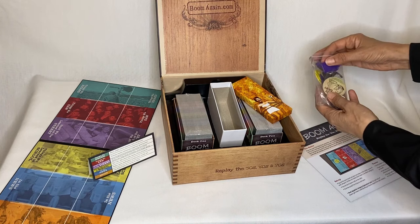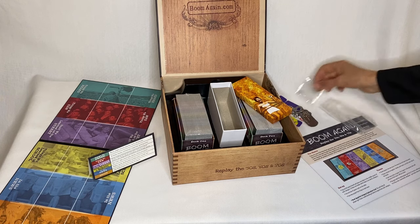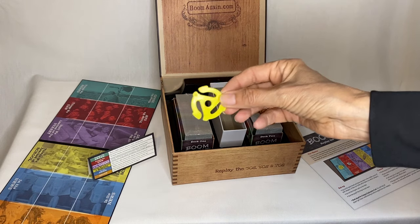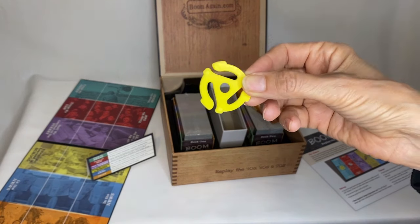Let's see, I'm going to just dump this out. Wow, there's a lot of stuff in here. So we've got a 45 little thing that you used to put in the middle of the 45 records. Remember those?